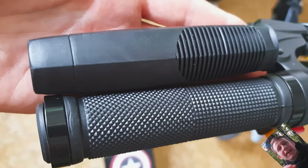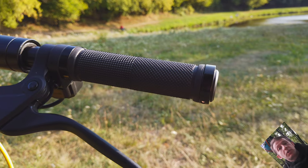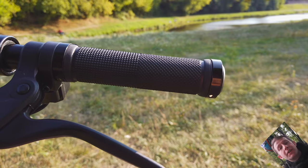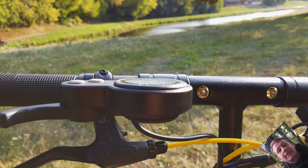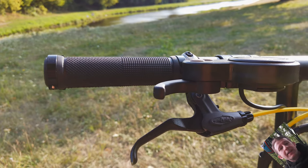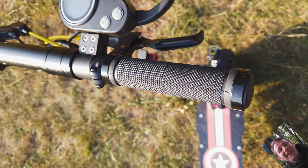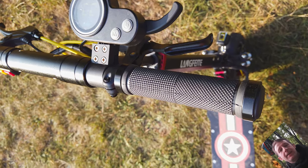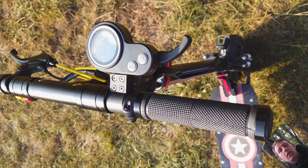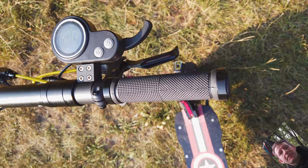Next one: you have to change the stock handlebars, because after the first hour of riding with stock handlebars I thought the skin from my hands would just pop off — insanely bad. But good news is that you can use simple handlebars from MTB. In my case I used these, they cost me like 3 dollars and look insane, isn't it? Simple handlebars from MTB will fit perfectly on the steering bar of the Langfeite. So yeah, it's also a must-have.